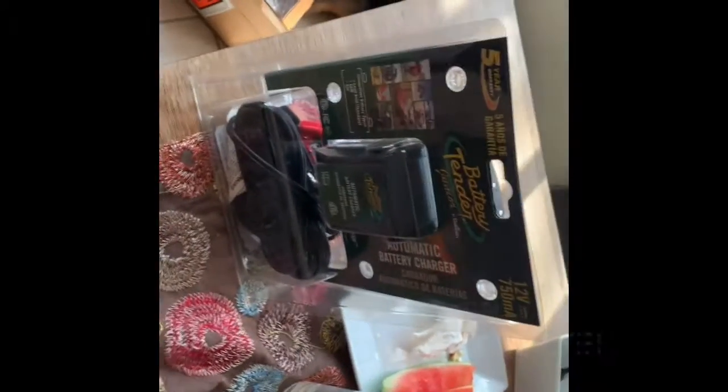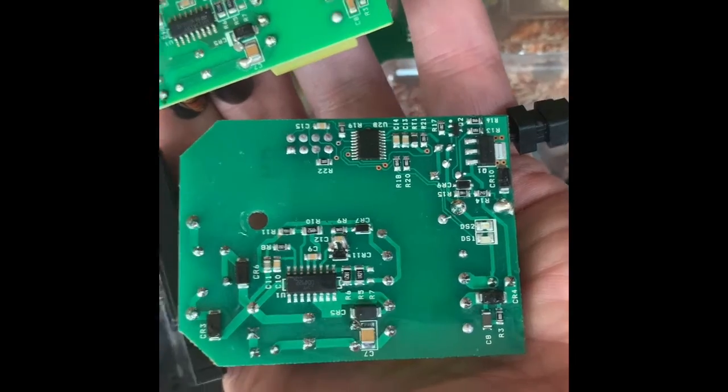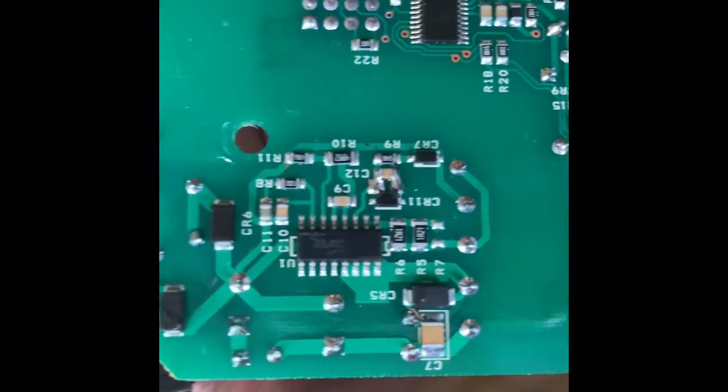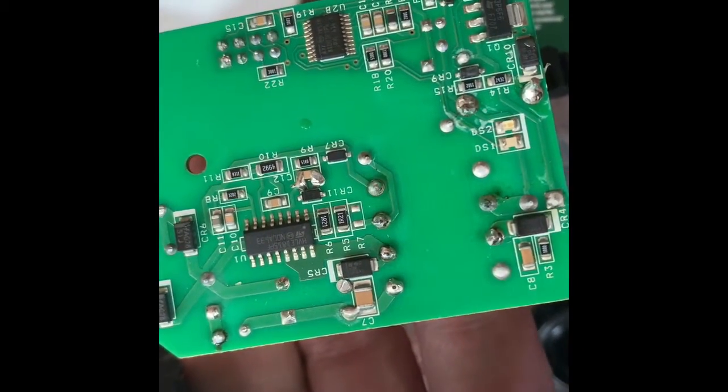And here's the new one — we're going to take that apart. This is the reverse side. You can see the new one, which is on the left, has fairly shiny solder joints, and the old one not as much.